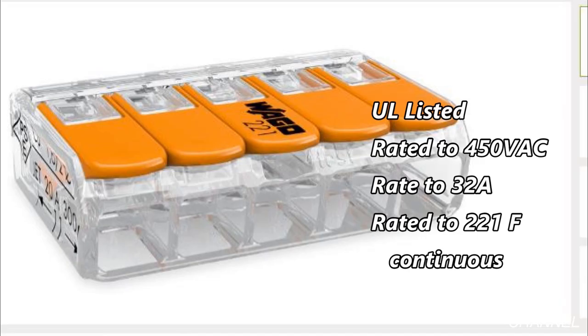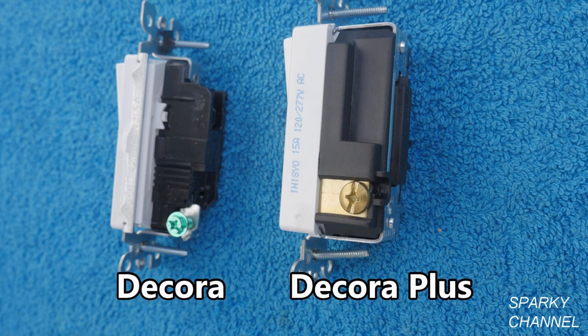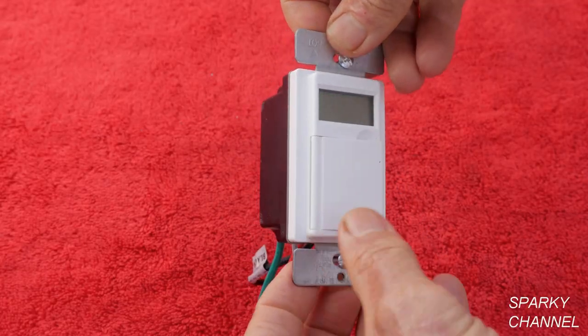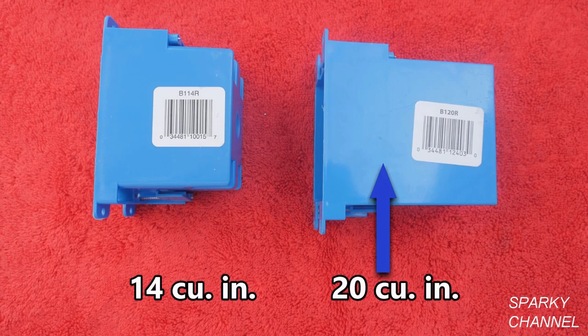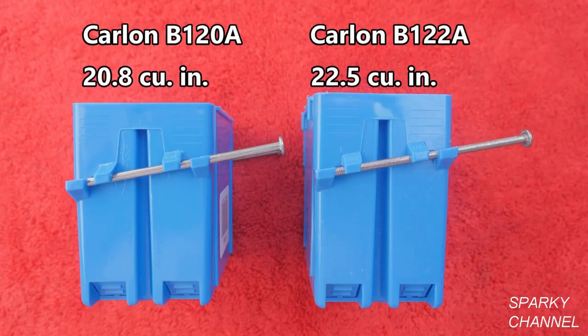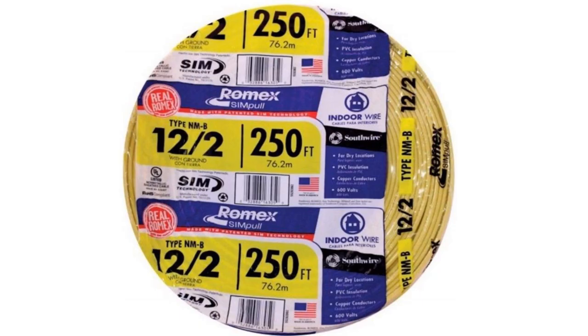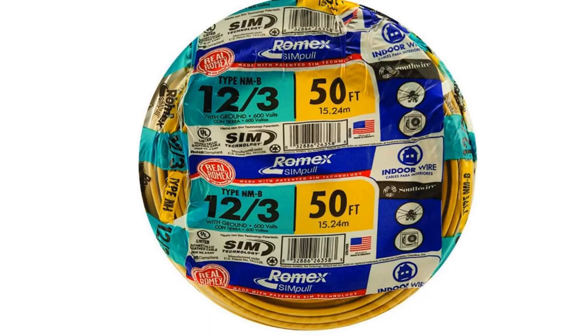The Wego connectors are UL listed and are rated for 450 volts, 32 amps, and they are rated for continuous service at 221 degrees Fahrenheit. Links will also be provided for the Leviton Decora Plus single pole switch, the Leviton smart switch, the Enerlites timer switch, Carlon B120R old work boxes, Carlon B122A new work boxes, Gardner Bender NM staples, Southwire Romex 12-2 with ground NMB cable in the 250 and 1,000 foot lengths, and Southwire 12-3 with ground NMB cable.